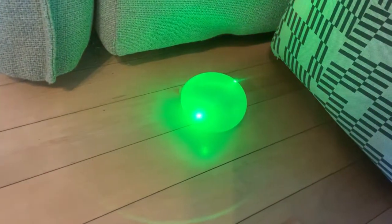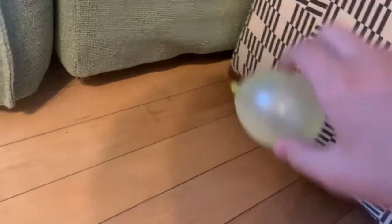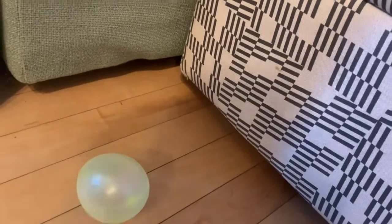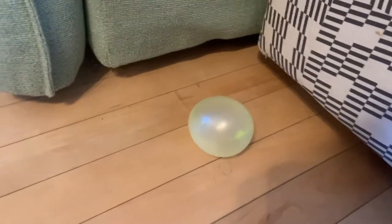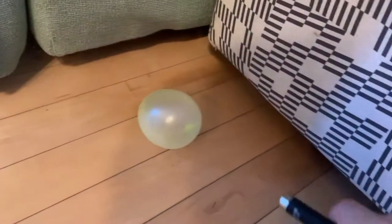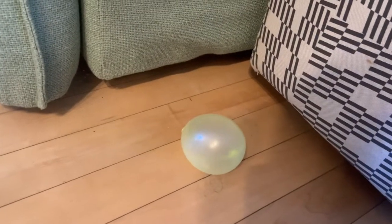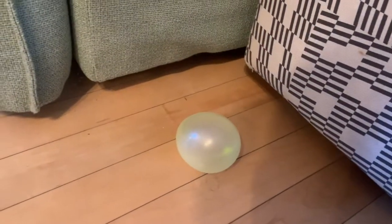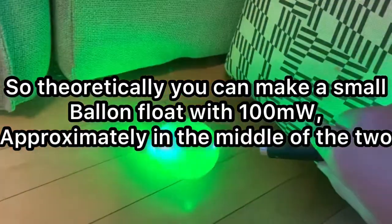I want to find out just how theoretically possible it is to get it to fly without helium. I can't really test it exactly because I don't have a strong enough laser. But theoretically, if I can actually get it to move enough, I'll have some numbers showing the strength of a laser needed to pop a balloon versus how much strength is needed just to move it, and a whole bunch of other stuff to see if we could move it against gravity with just a laser.